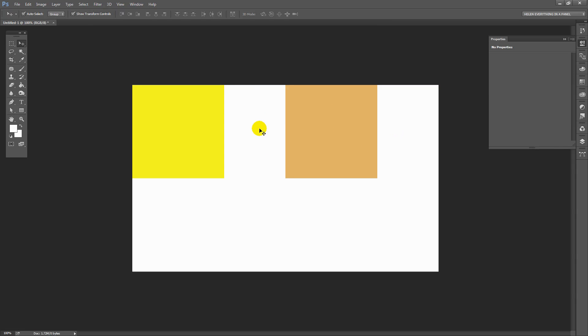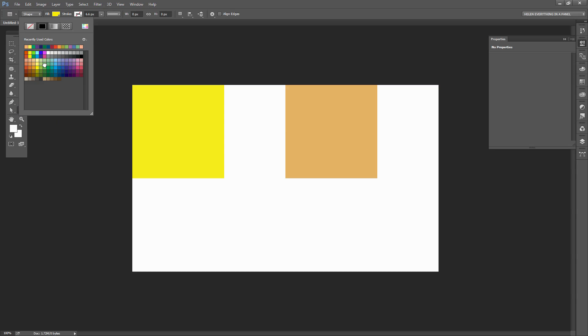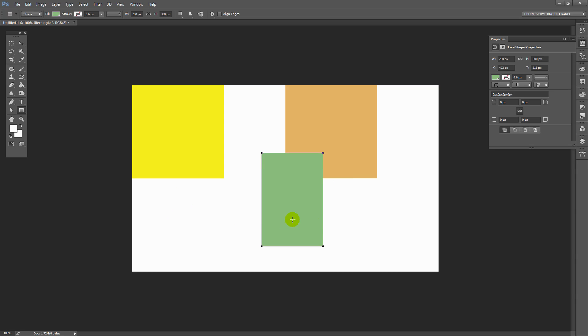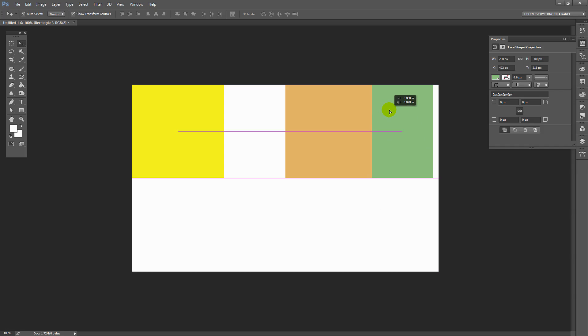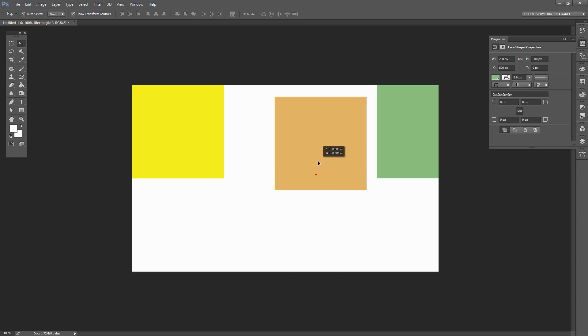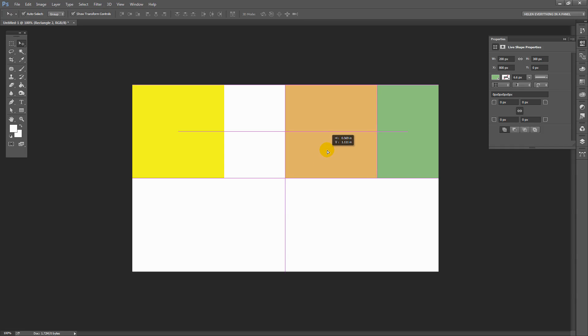Now I want a couple of shapes that are 200 by 300, so I'm going to go back to my Rectangle tool, choose another colour, click in the image, and make sure this time it's 200 pixels wide by 300 pixels tall, then click OK. I'll press V to move it and drag it into position — once I've got the corner one in position I know that I've got my corner correct, then I can line this one up and snap it to this.